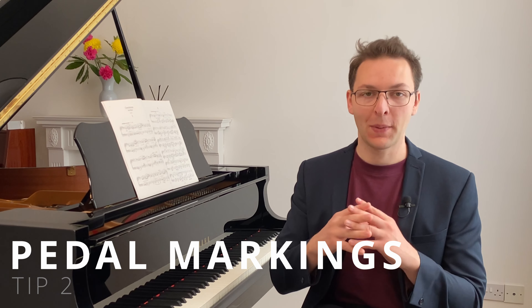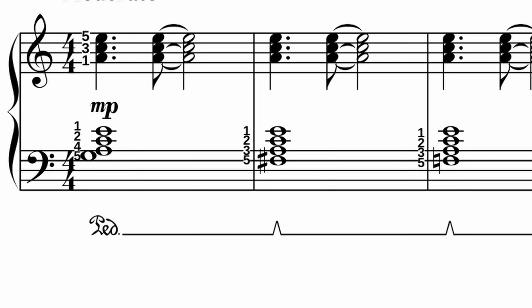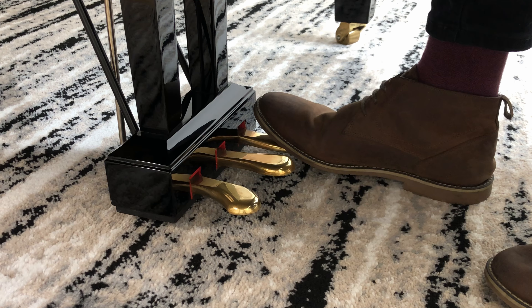Tip two is that you don't need pedal markings. Pedal markings are actually often not written on the score, so we need to work out when we need the pedal. What you do is change the pedal on each new chord. The reason we change the pedal is to avoid getting a muddying blur where one chord and the next chord come together.